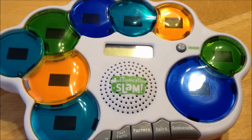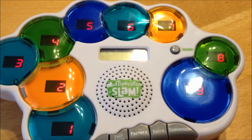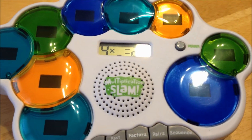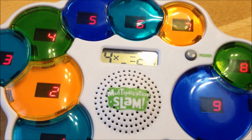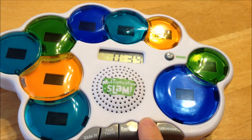Factor Frenzy. Find the missing factor. Pick a number. Factors with four. Read the problem in the window and press the answer. Ready? Begin. Press the number to try again or choose another game.